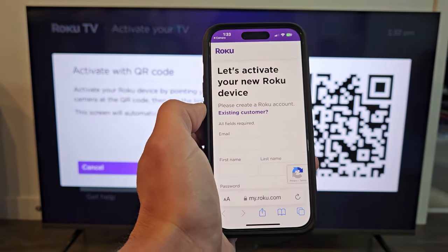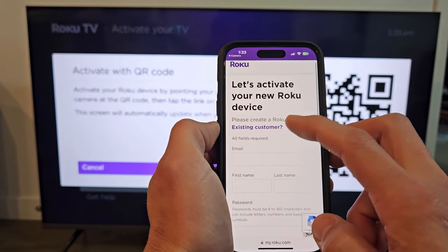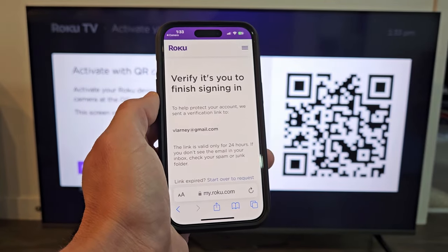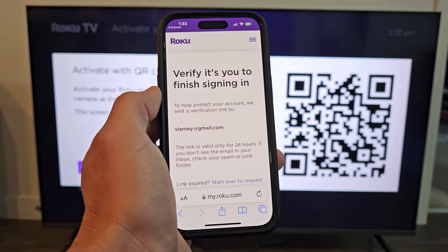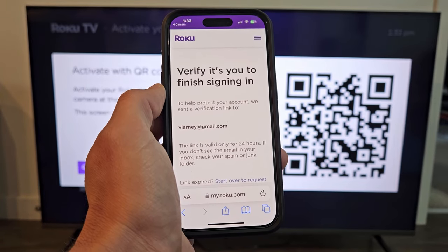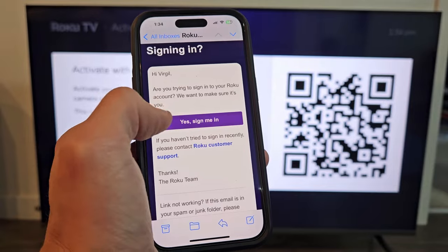It says: activate your new Roku device. If you don't have an account, you can sign up here. I'm already an existing customer, so I'm going to sign in. It says verify it's you by finishing the sign-in, and I get an email. Go ahead and tap Yes, sign me in.